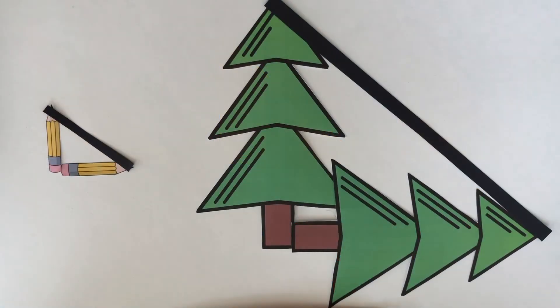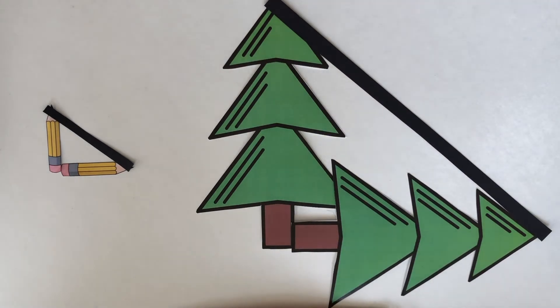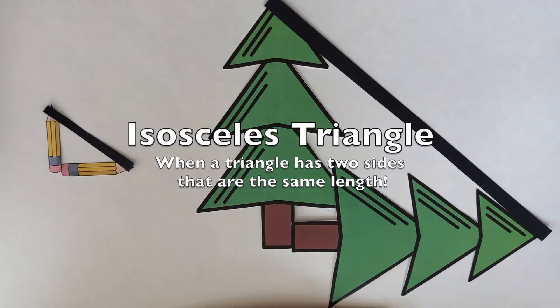So now we know about all the angles in these triangles, but what about the sides? This triangle is made up of a pencil here and a pencil here, which means these two sides are the same length because they are both one pencil. When a triangle has two sides that are the same length, it's called an isosceles triangle.